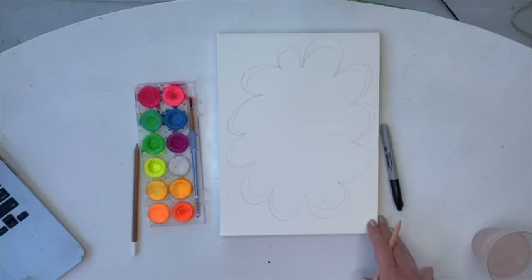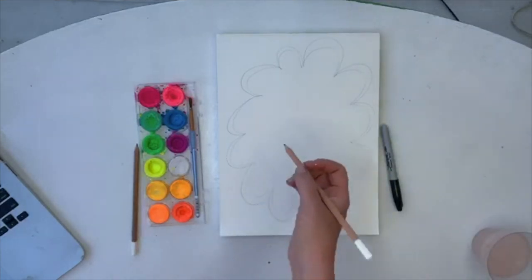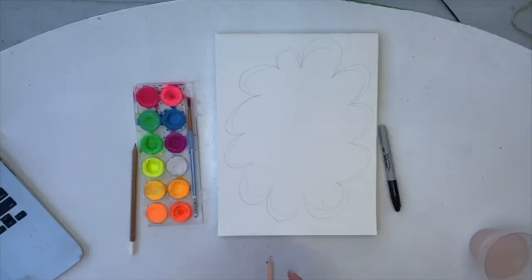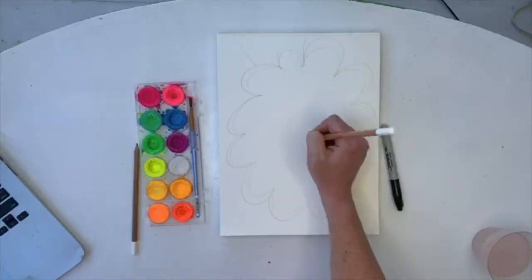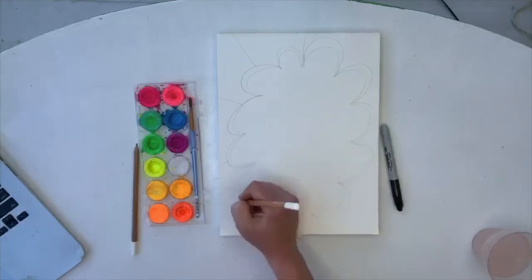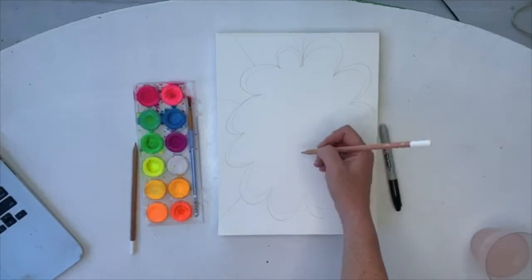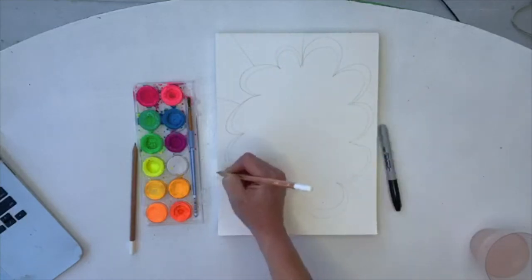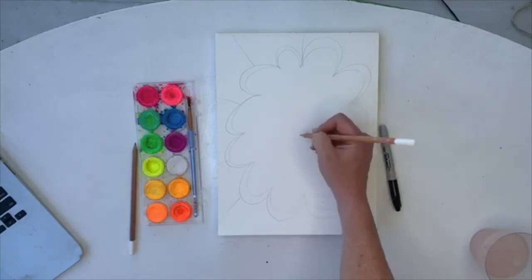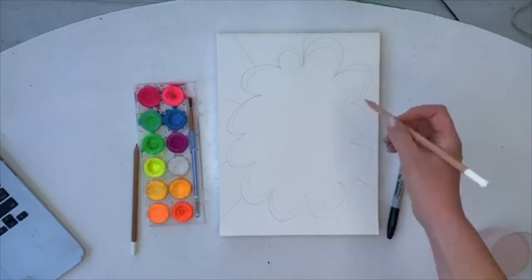We're going to get that on there and then do rays coming out. This is a design I've done in a lot of different formats. For the rays, I come from the center going out — I use an imaginary dot in the center and then come out. The reason I do that is because otherwise it would be really easy to get all of these lines going the same way. Then every other line we're going to make a double line — double, skip, double, skip — alternating all the way around.